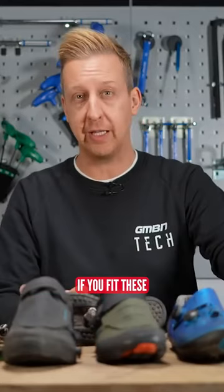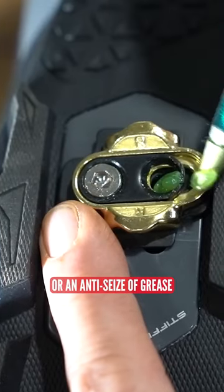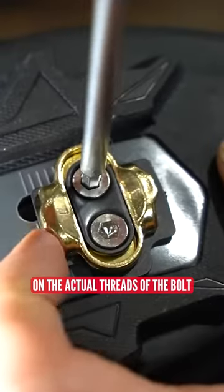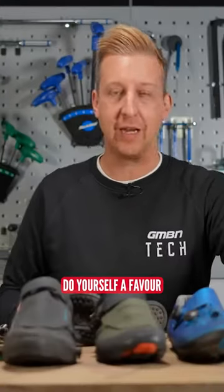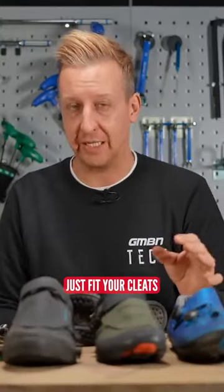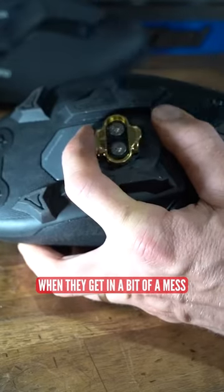This tends to happen if you fit the cleats in the first place onto your shoe and you don't put grease or an anti-seize grease on the actual threads of the bolt. Far too many people make the mistake of thinking it's just a cleat, it's fine. Do yourself a favor in the long term — just fit your cleats with a tiny little dab. It's all you need to help them come out again when they're getting a bit of a mess.